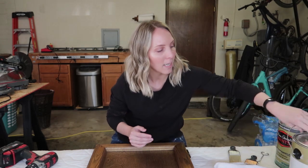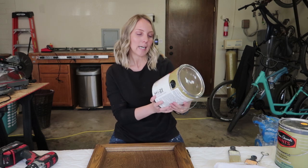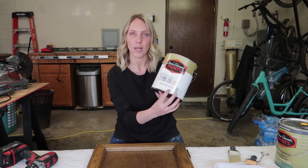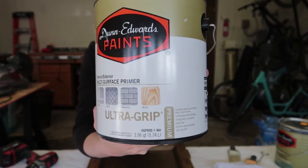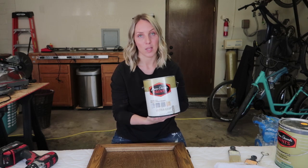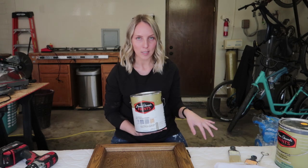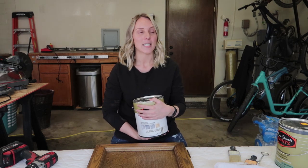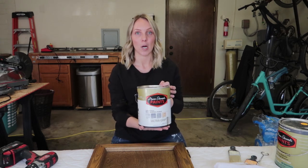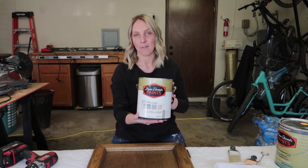The next product is this Dunn Edwards Multi Surface Primer — it's an interior and exterior Ultra Grip primer and I really like this stuff. I have used this primer for a very long time and I've seen a direct difference in using it versus not. Primer is such a key step and this is one that I definitely trust.